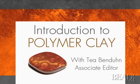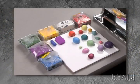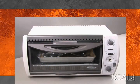Hi, I'm T for Beat'n'Button Magazine. Polymer clay is a pliable synthetic polymer, or plastic, based medium that you can mold and shape as you would other clays. It comes in a wide range of colors which can be mixed to create further variations. It cures by baking in a toaster oven or a home oven, which hardens the polymer, making it firm but not brittle.